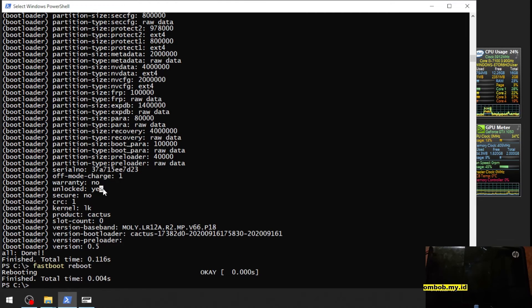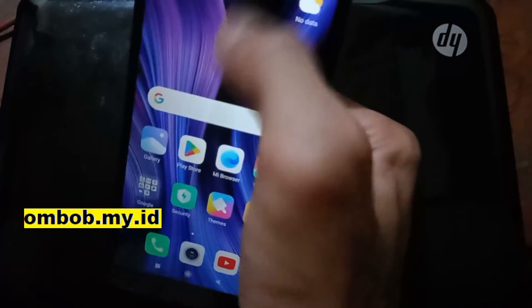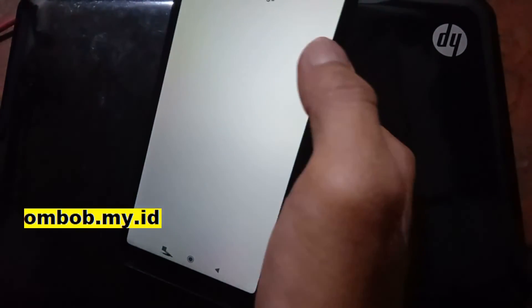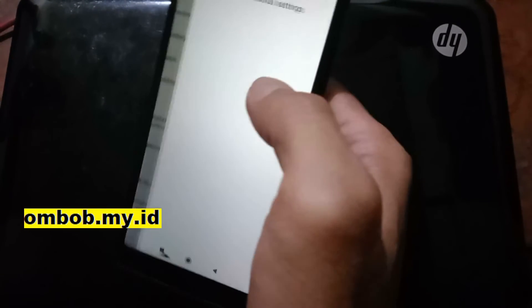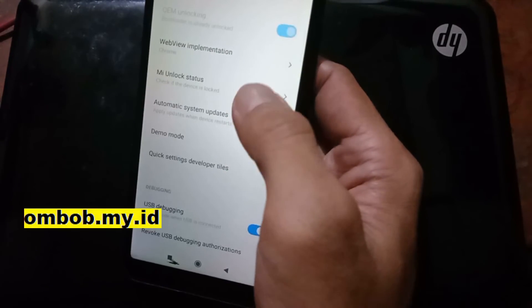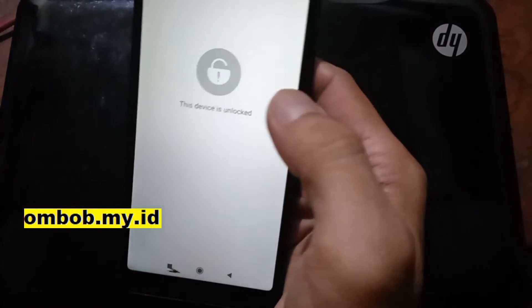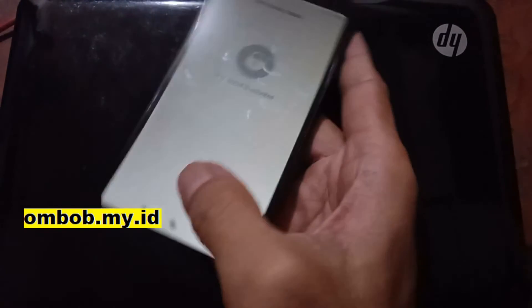I will also show you in the Android home screen settings just to make sure. Now we are in the home screen. Let's go to settings, developer options, and unlock status. You can see right here the device is now unlocked.